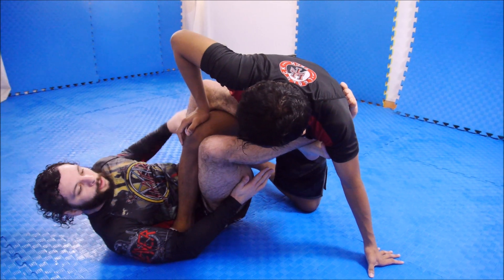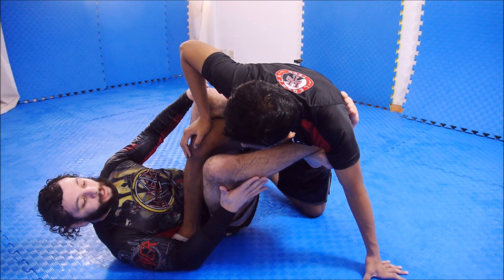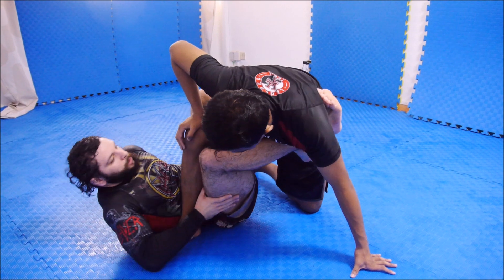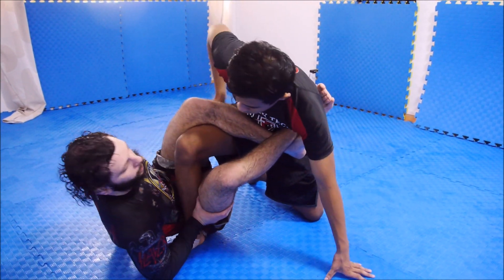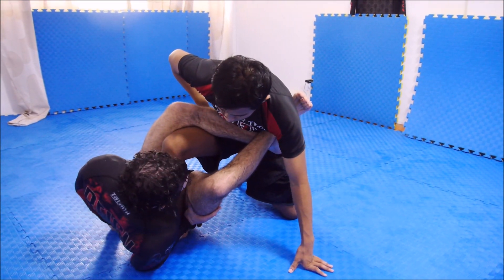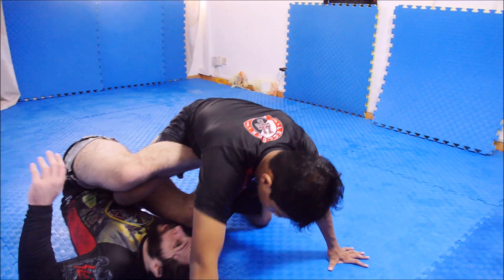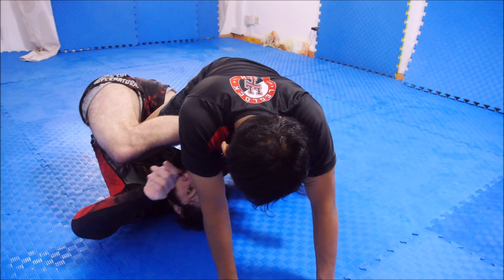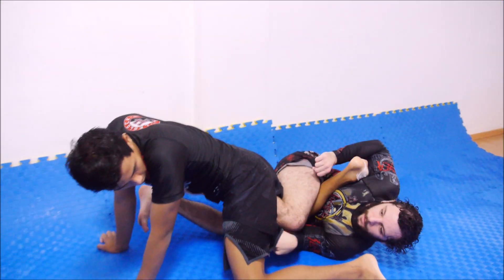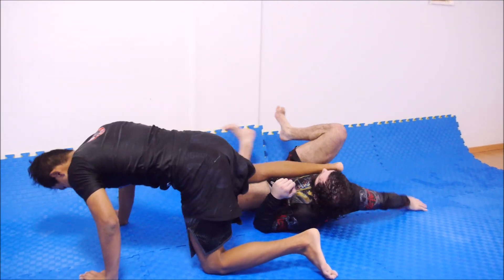From here, he's either going to sit down or we're going to stay here — we'll look at how to expose the heel in either situation. I prop myself up on my elbow and turn. My goal is to catch that secondary leg with my right hand. I go to it smoothly, and now from here it's easy to pull myself up behind him into a backside 50-50, from which point it's very, very easy to expose the heel.